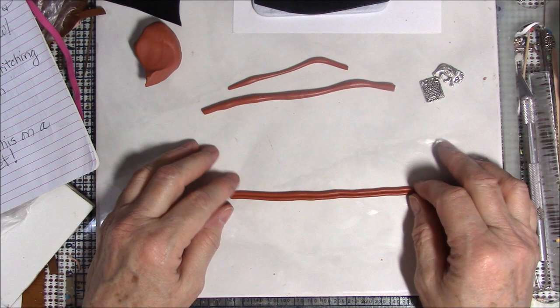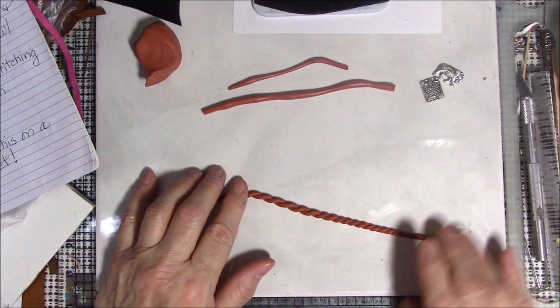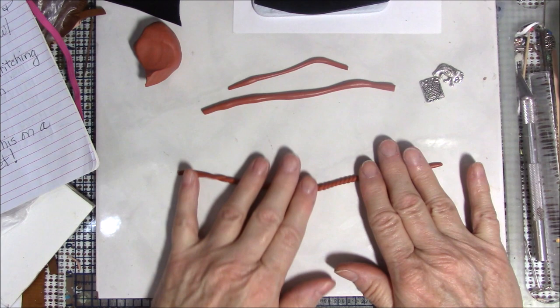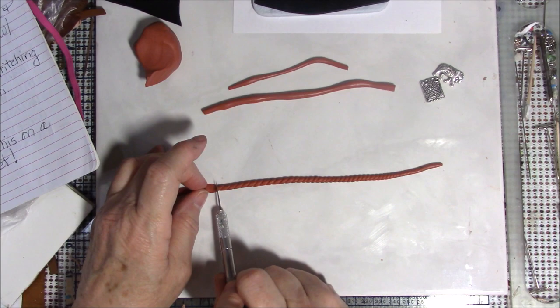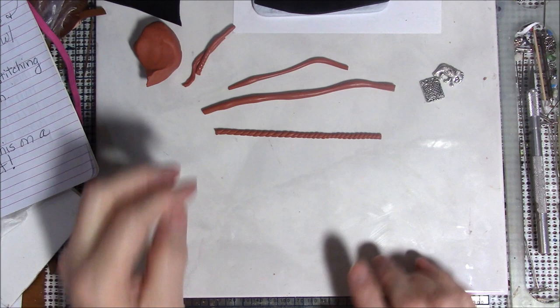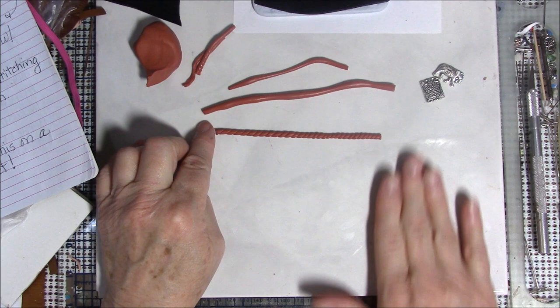I'm not going to bother trimming the ends because we'll do that later. I'm going to hold the left side down, take the right side, and twist it. Try to keep it as even as you can. Just press the ends down to hold it still. Now we have a piece of yarn, so to speak, that is twisted going from top to bottom.